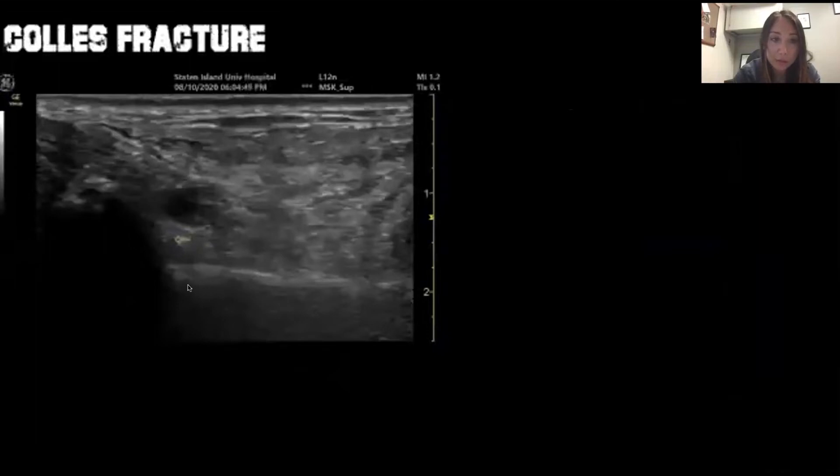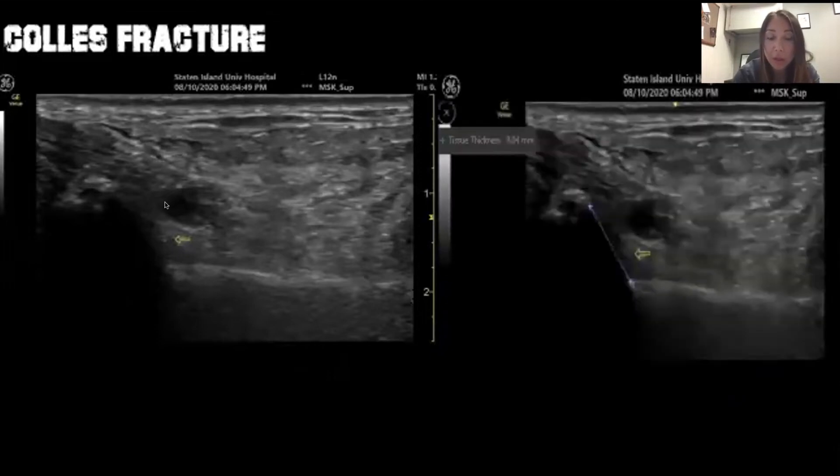Here's another example on ultrasound. You can see that bones appear hyper-echoic, and you can see the separation between the bones. You can actually measure how displaced it is — when we measured it, it was about 9 millimeters displaced.